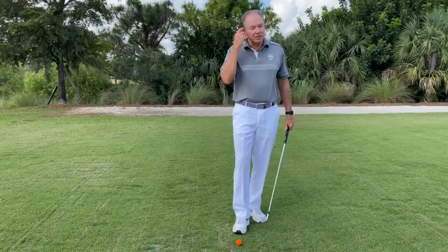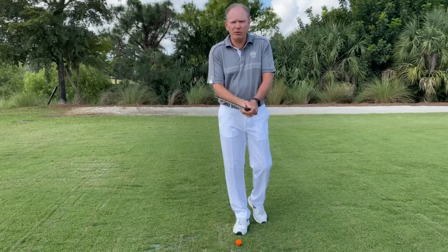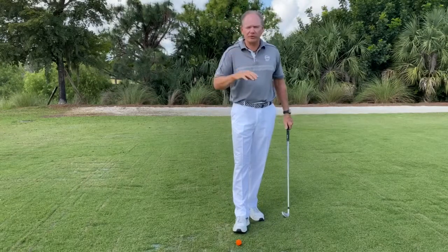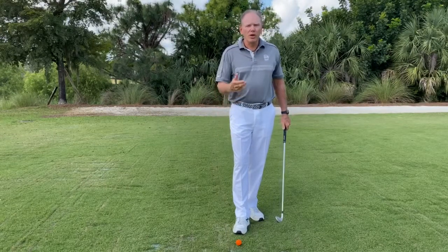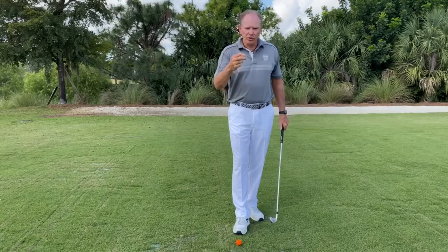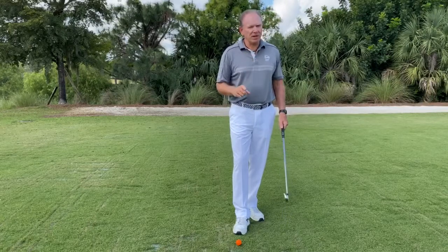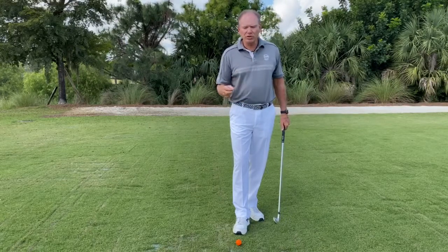Sam Snead once said on a scale of 1 to 10, his grip was a 1. He's the only guy that I ever heard say that. Most will tell you anywhere from 4 to 6, right in that area. So hold on to it firmly, but never, ever squeeze the golf club. With a good, fundamentally sound grip, you're going to give yourself the best opportunity to make good, dynamic impact.